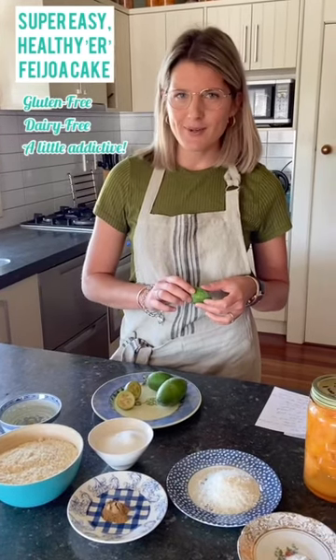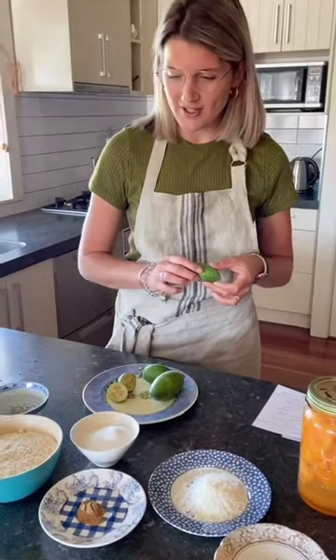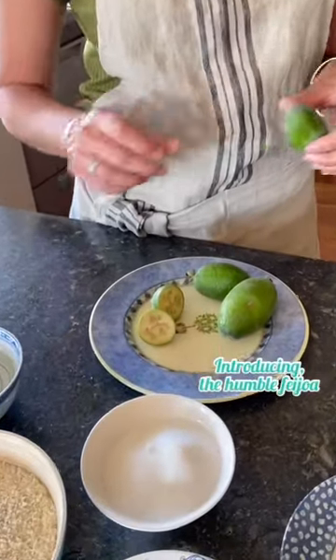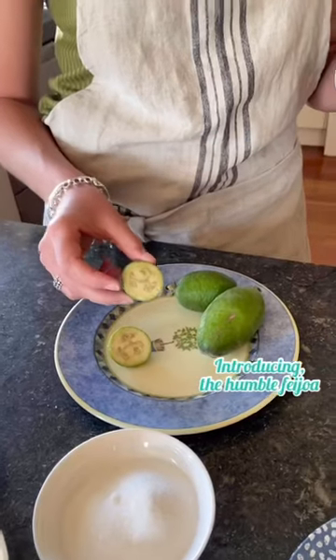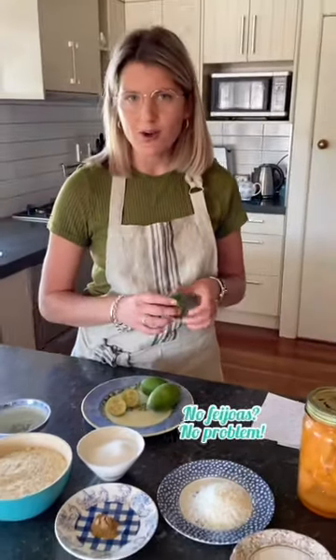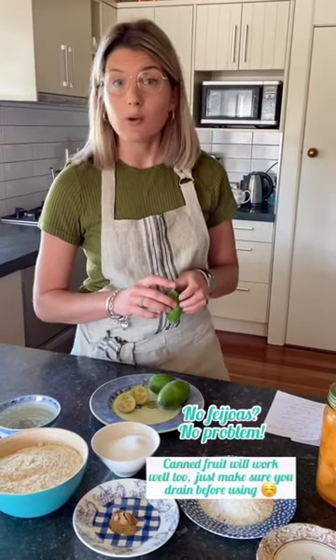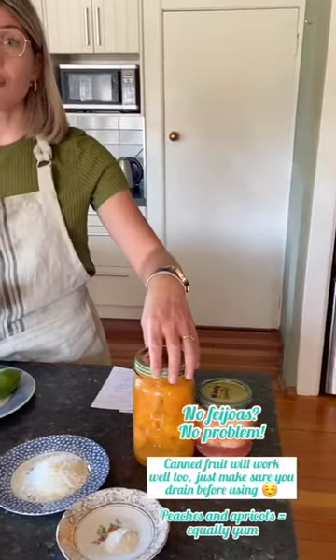Now if you're wondering what is a feijoa, well let me tell you because feijoas are quite scarce out of Australia and New Zealand. A native fruit to South America — these are them here — very high in vitamin C. However, if you are not somewhere where you can find feijoas easily, you can make this cake with any canned fruit or stewed fruit if you do stew your own.